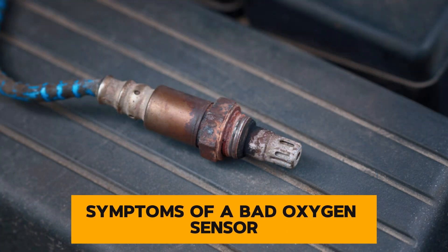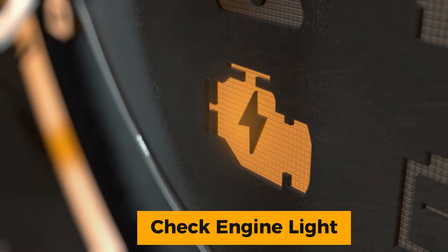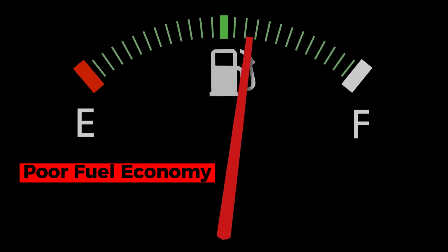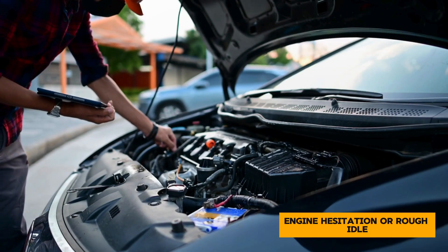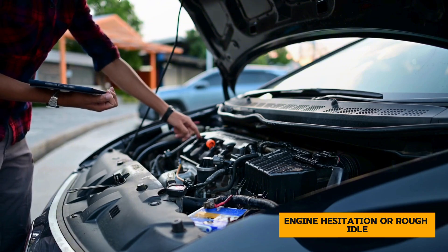Symptoms of a bad oxygen sensor. Check engine light — this is often the first indicator; a malfunctioning sensor will usually trigger this light. Poor fuel economy — you might notice your car is guzzling gas more than usual. Engine hesitation or rough idle — your car might hesitate when accelerating or experience a rough idle.